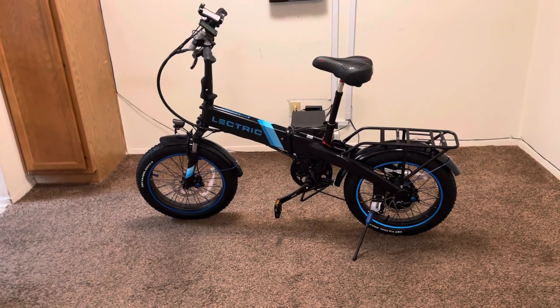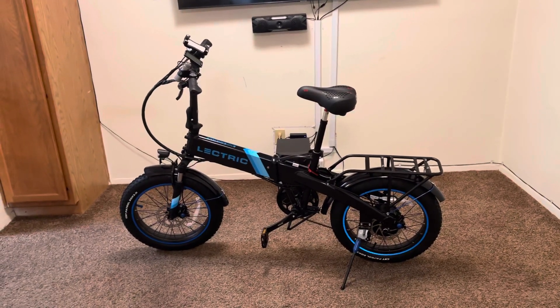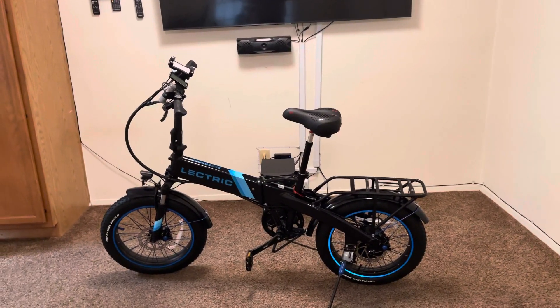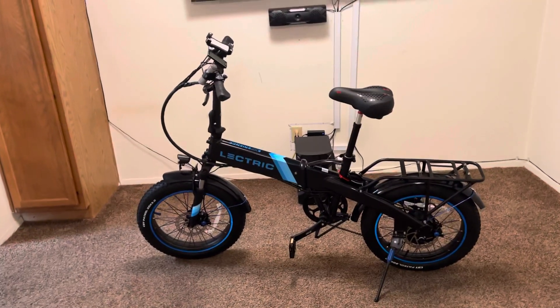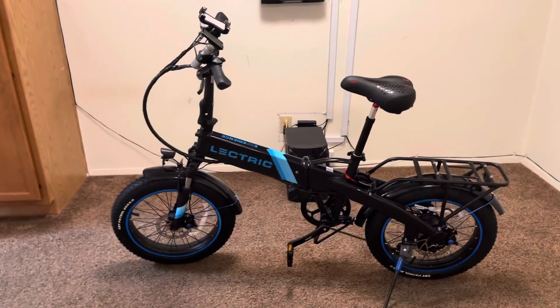First things first, I still didn't get my battery yet. I ordered this bike — it came maybe about a week ago. They said the battery will be here the same day or the next day, and it wasn't. I'm tracking it — it's stuck in transit now, and they're saying it's going to be here September 21st, 2021. So I'm still waiting. I got a few more days to wait and I'll be able to ride the bike.